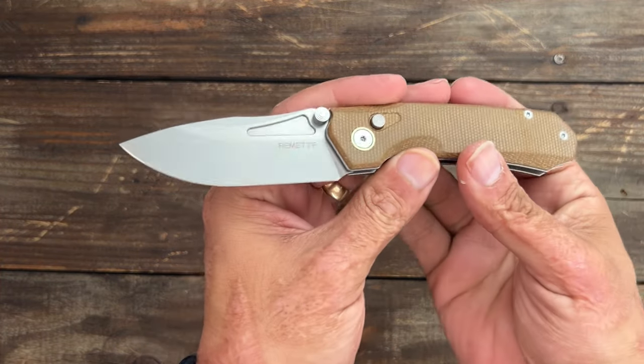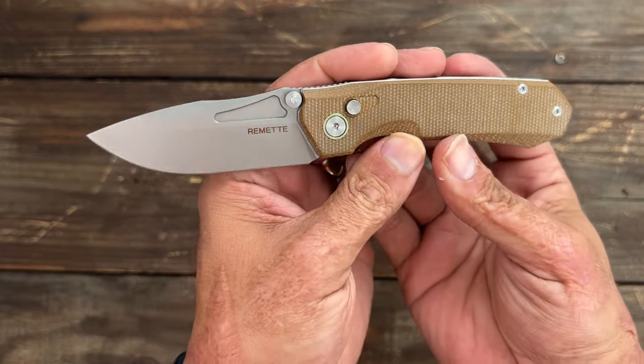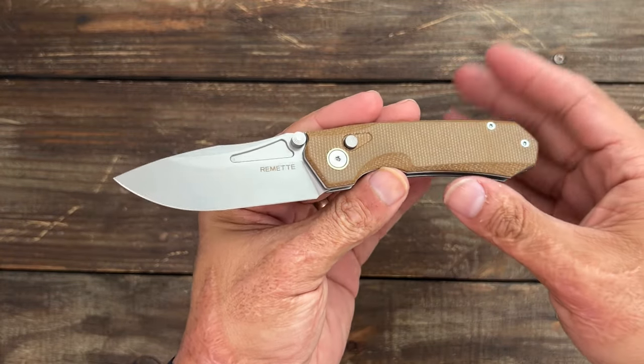Welcome back. Today we're going to be taking a look at the Romet Knives Rhinoceros. I picked this one up off of Amazon — I thought it looked pretty cool.